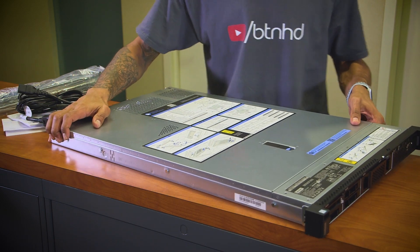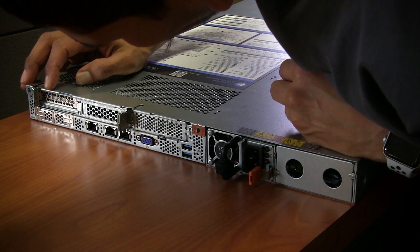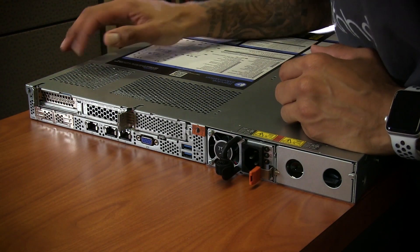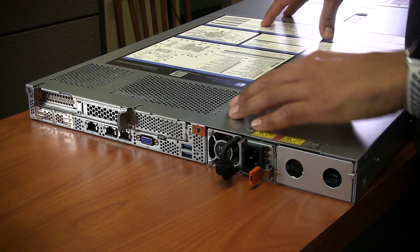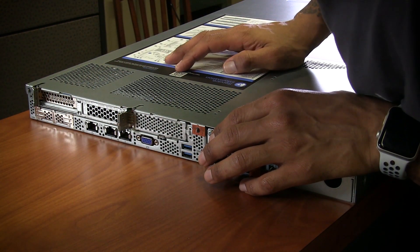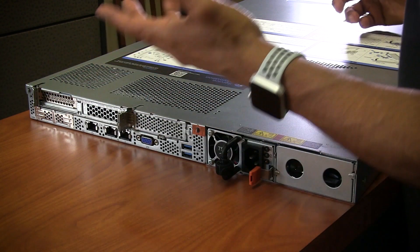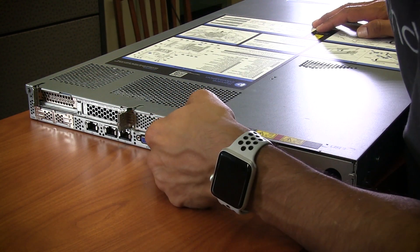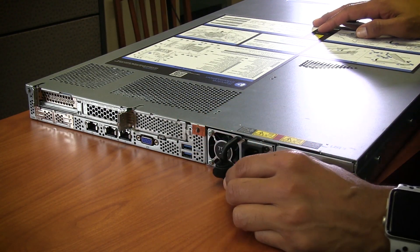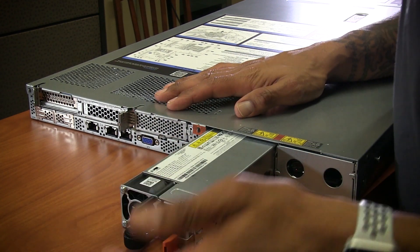Let's turn it around and take a look at the back side. In the back we have a bunch of PCIe slots that are not used. Looks like we do have a RAID controller. We have three Ethernet jacks - three RJ45s. Looks like one is for management and the other two are gigabit Ethernet. We have an additional VGA port, two more USB 3.0 ports in the back, and again only one 750 watt power supply.